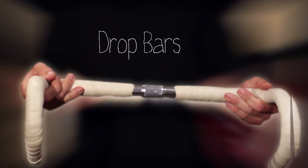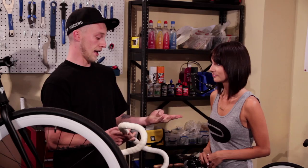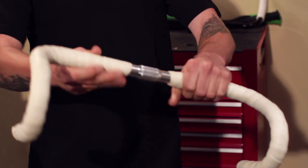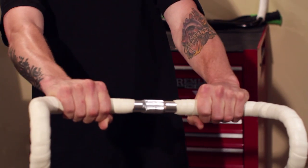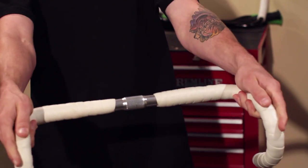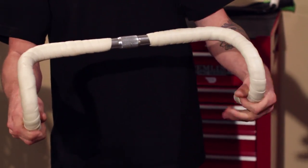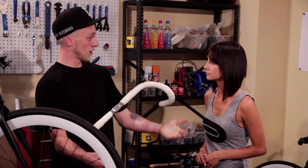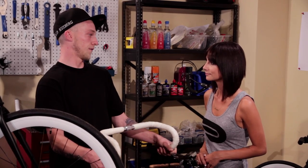Third, we have the drop bars. These are used on road bikes, touring bikes, cross bikes, and track bikes as a standard. This gives you three positions. You can ride on the top of the bar when you're just relaxing, you can come down to the mid section, or you can ride in the drops. Riding in the drops gives you a more aerodynamic low drag position so you can cut through the wind or draft somebody more efficiently.